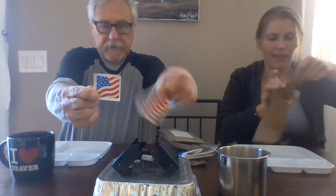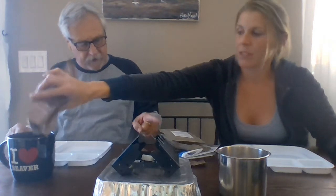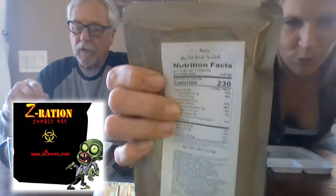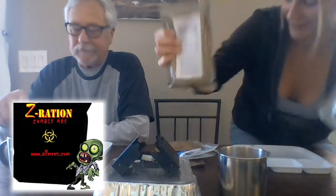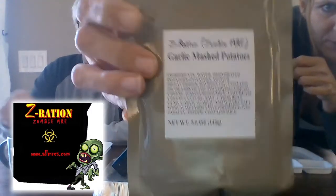We love these cappuccino-type powders, so hopefully we'll love it. He picked garlic mashed potatoes — those are gonna be good. If you go to AllMREs, they're really big on the zombie rations; they have different meal types with cute names. This one is called 'Z Russian' and it's ghoulish beef goulash. So we have goulash and mashed potatoes.